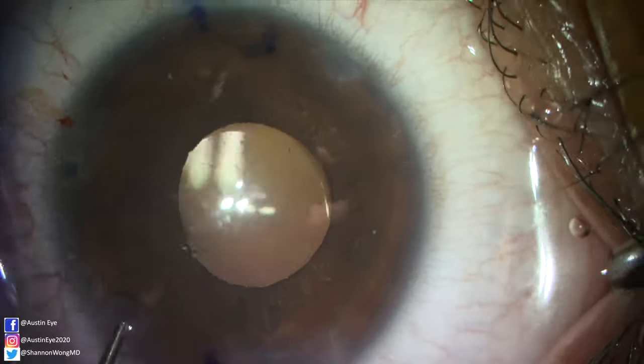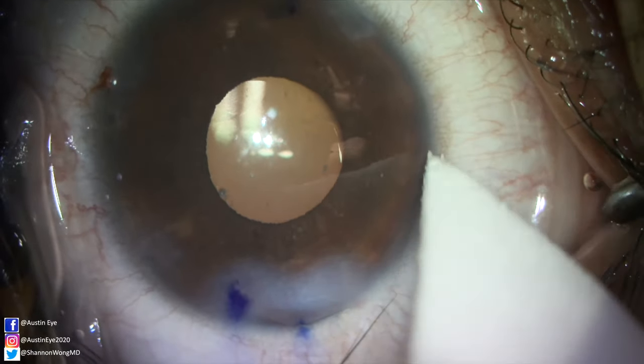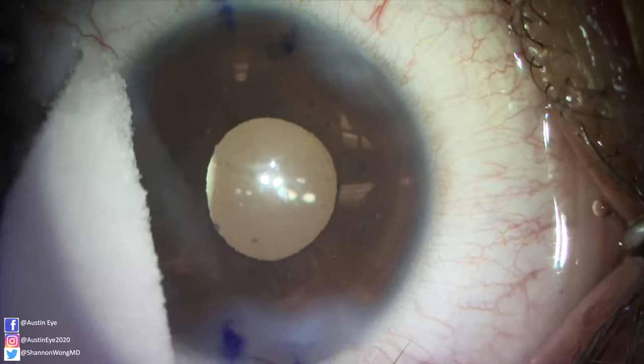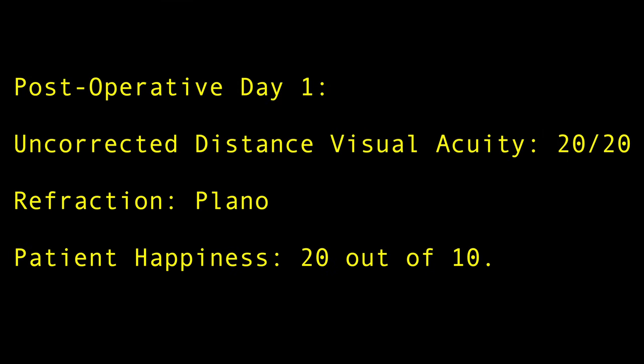The ICL has now been safely placed and the case concludes. The typical surgical time is about 10 minutes and the typical ICL prep time is about four minutes. The patient's post-op day one result is a plano refraction with uncorrected distance visual acuity of 20/20.